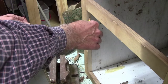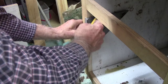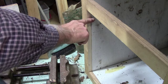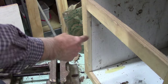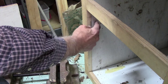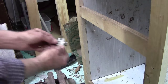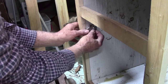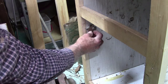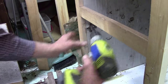We've got our inch-and-five-sixteenths line and our five-eighths line marked. So our hinge mounts from here back and then up to that line right there — that's exactly where our hinge is going to mount.